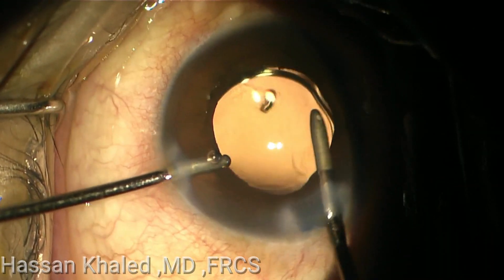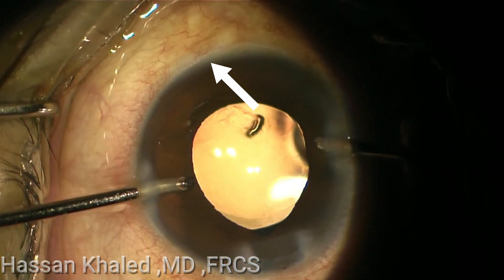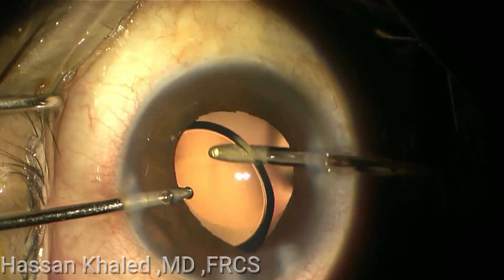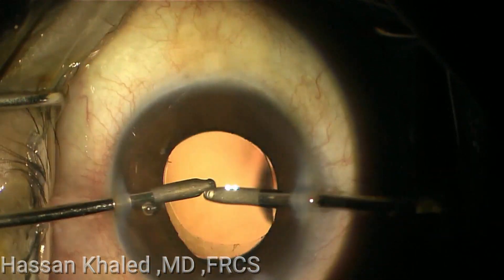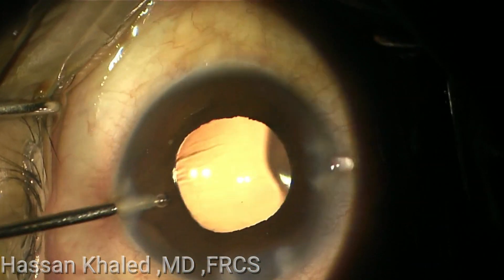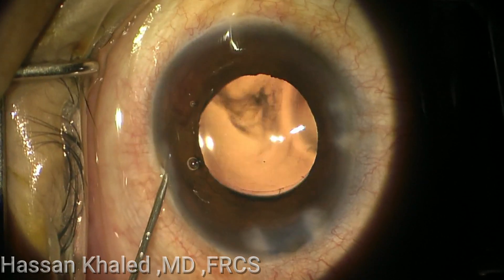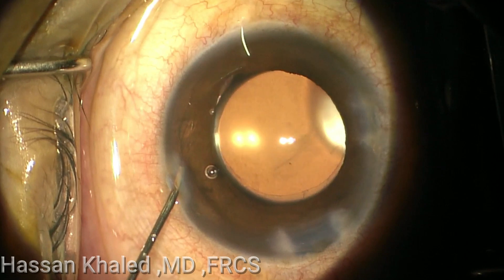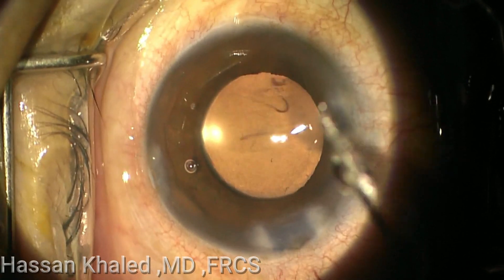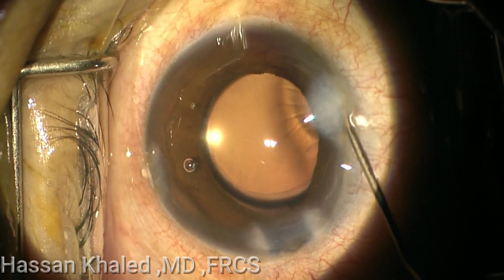Now watch carefully while washing the OVD. I go through the main incision slightly into the anterior chamber angle. At this step, I make a minor trauma into the angle. Then I complete washing the OVD from the anterior chamber and behind the IOL. And now while doing gentle irrigation inside the anterior chamber, you can see the bleeding into the anterior chamber from the same side that I made the trauma.